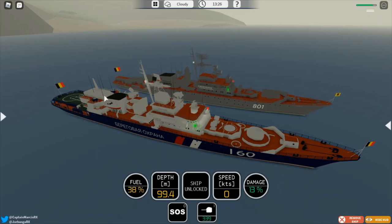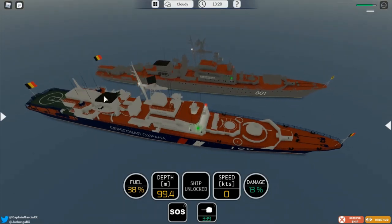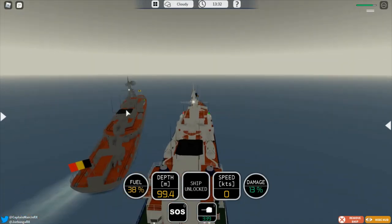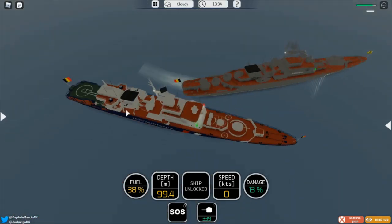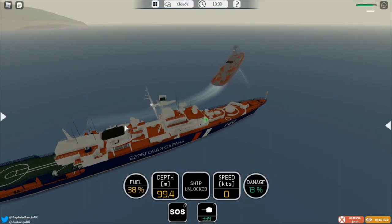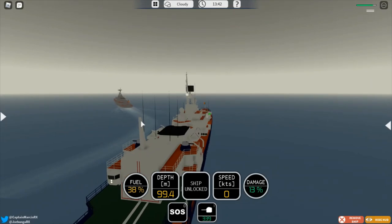If he were to fire a missile, the anti-air would try to shoot it down. The anti-air on this ship is actually very good because it's two guns, compared to the Oliver Hazard Perry which just has one Phalanx. On the OHP it's just not enough to take incoming missiles down, but this one is actually very good for anti-air.